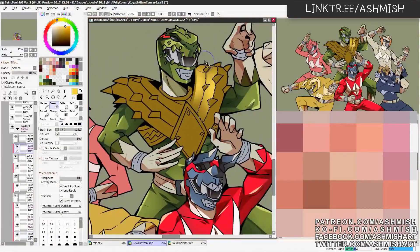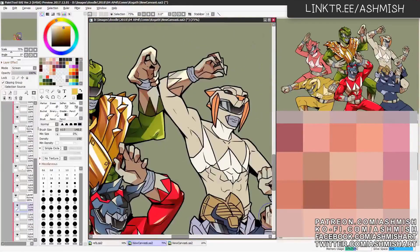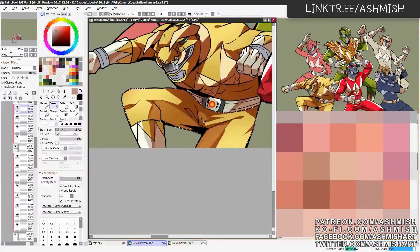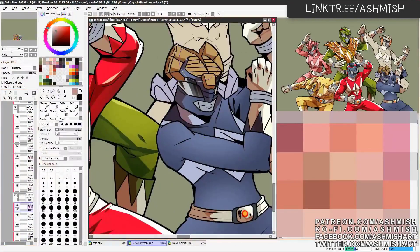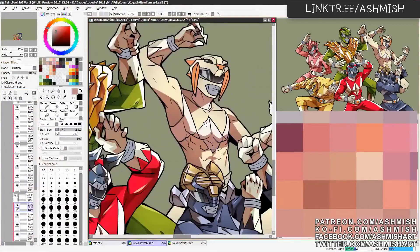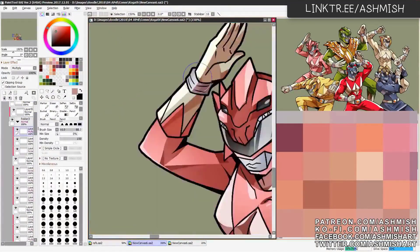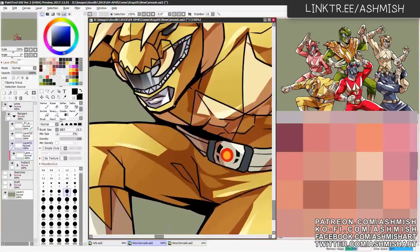We're at the coloring phase already. I haven't done the monster lines yet, so I usually do the foreground characters and then the background characters later if there are a lot of characters in one artwork. Coloring is also a really fun phase for me since it's pretty much just putting in shadows and highlights. It's not really that complicated like doing line art. That's probably why there are coloring books but no line art books.